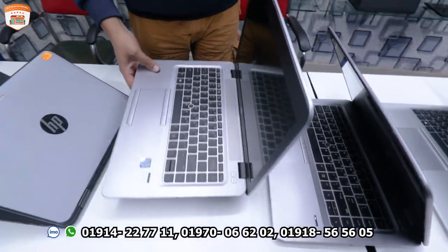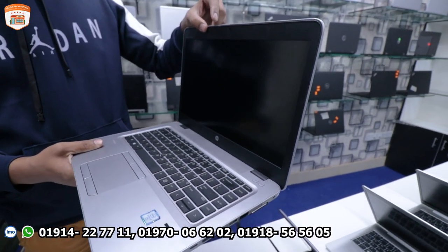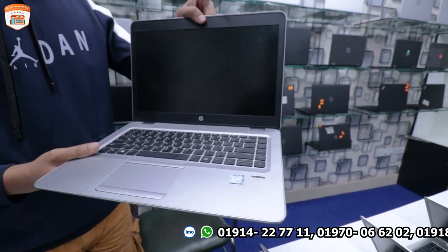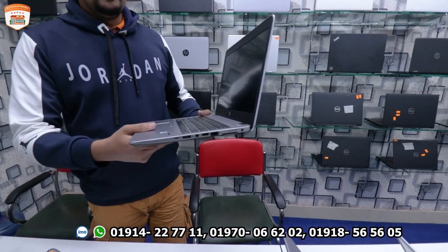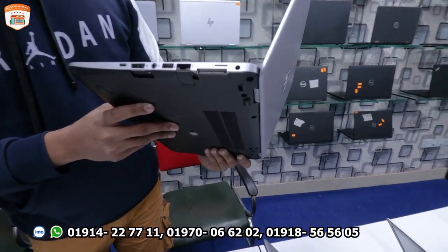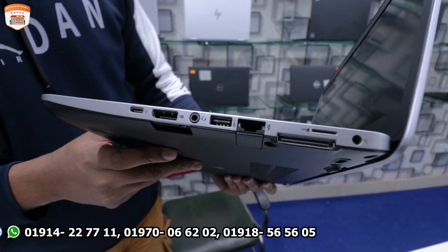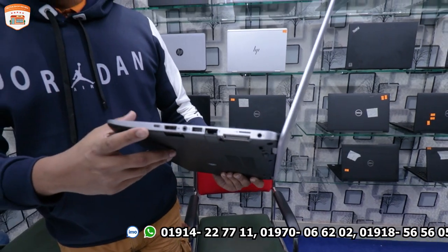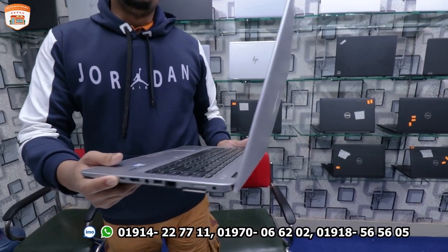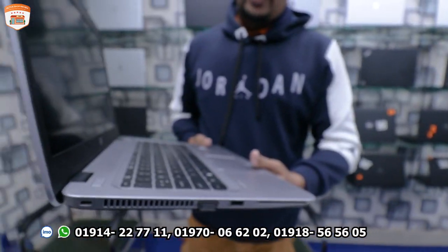Next is the G3, a very popular laptop for freelancers and graphics designers. It has a USB port, internet port, SIM port, and Type-C port. An SD port is also available.